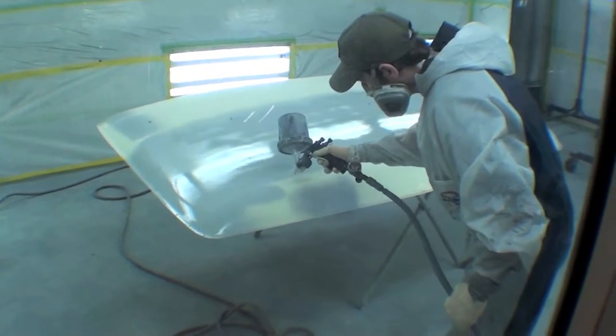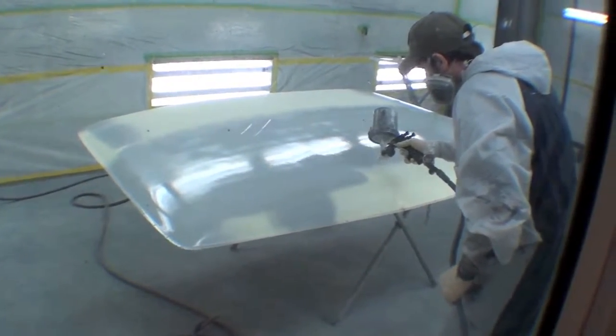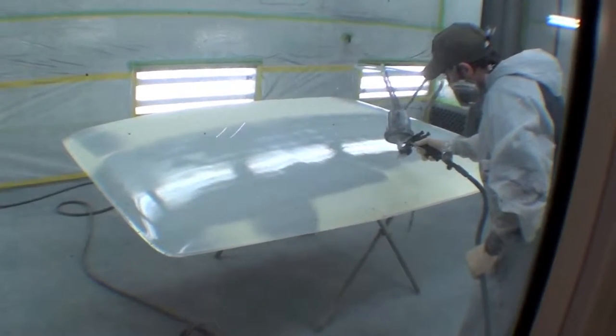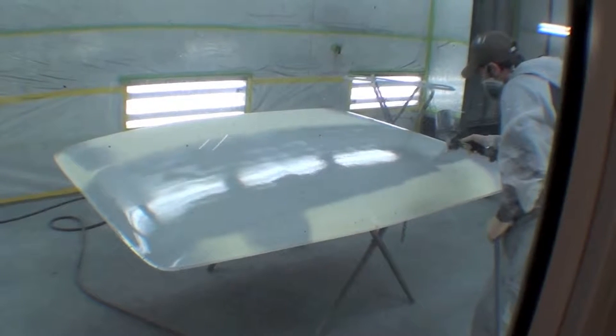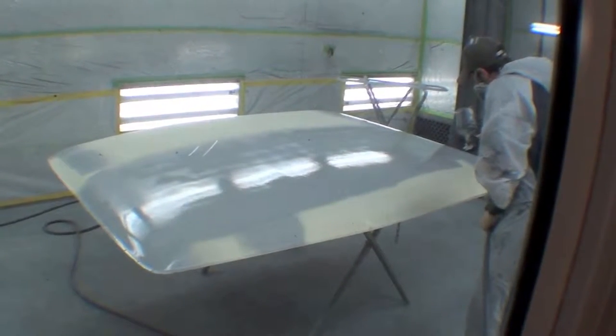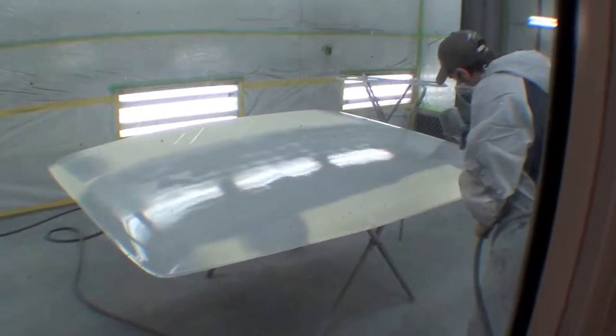So the whole fiberglass top has been sanded down, prepped out, and we're now doing a nice sealer epoxy primer on it, and this will allow us to get towards sanding it again and then putting on a Syngas white paint color.